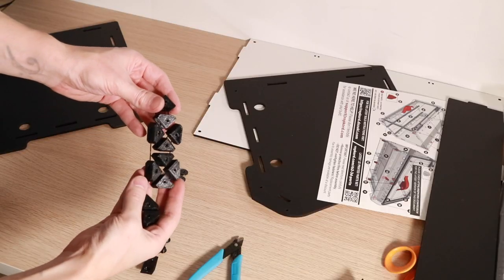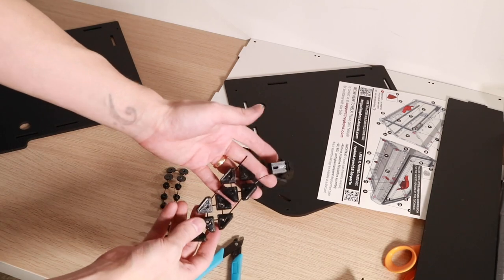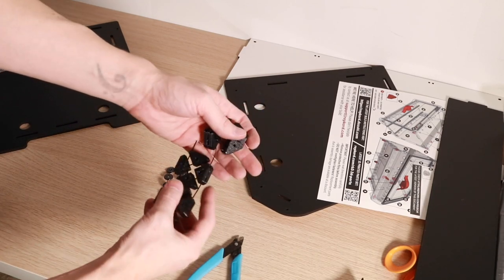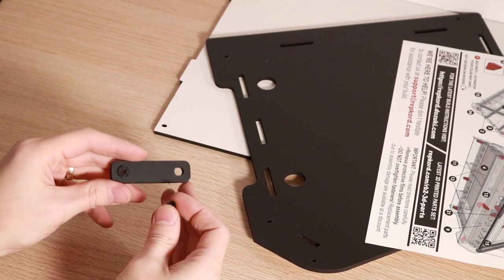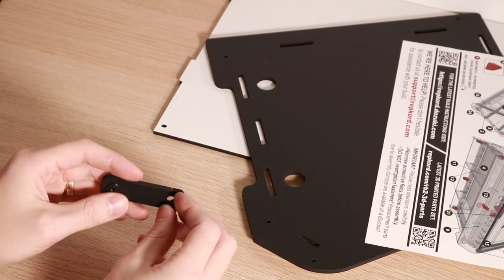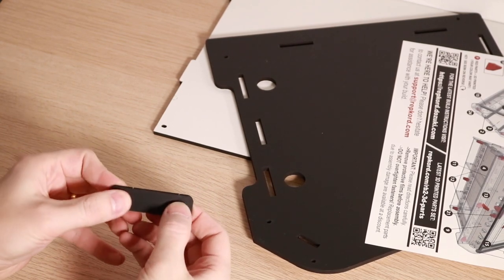The printed brackets are held together with tiny sprues, and this is definitely something we're going to visit later, but I think this is a really clever way to keep everything together during printing. The sprues can leave a tiny bit of material on the side of some of the spacers when you remove them, and this actually works in your favor — it helps the friction fit when you're inserting these into the MDF components.